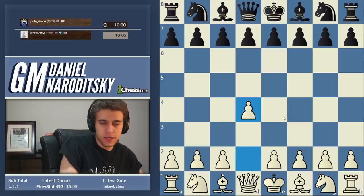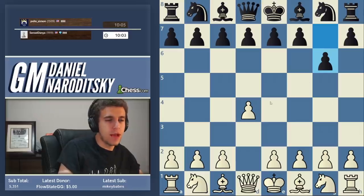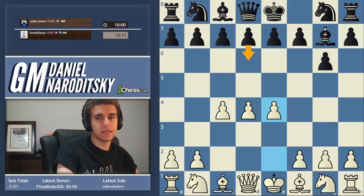Let's go with d4, because I know some of you want me to play d4 and emphasize positional concepts. I can transpose into the modern, but we're going to play c4 - we're going to forcefully play the King's Indian here. So e4, this will probably transpose to the King's Indian if he plays d6 and knight f6.